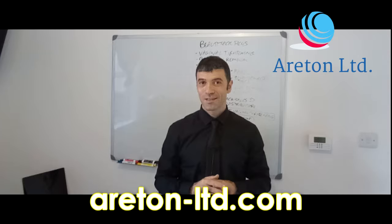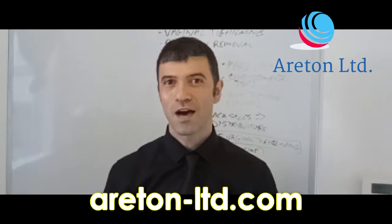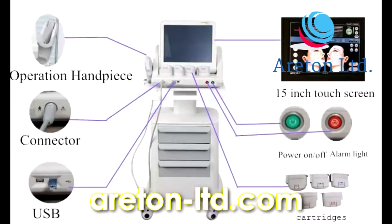Are you looking for a face and body HIFO device? The Areton HIFO Classic is the device for you.